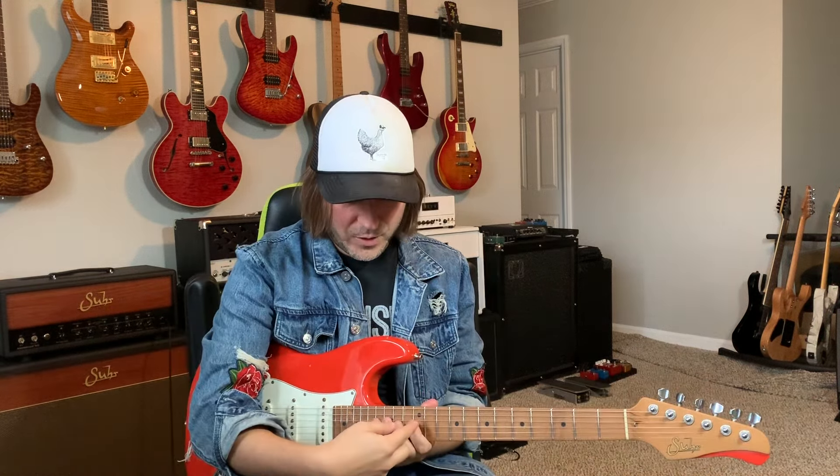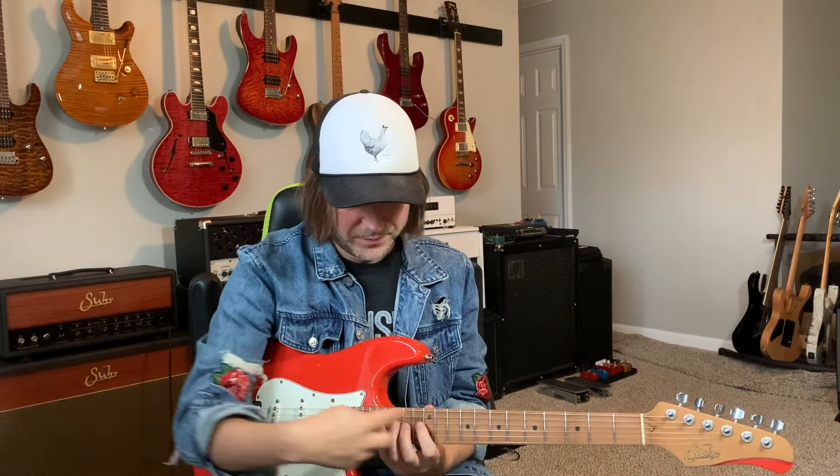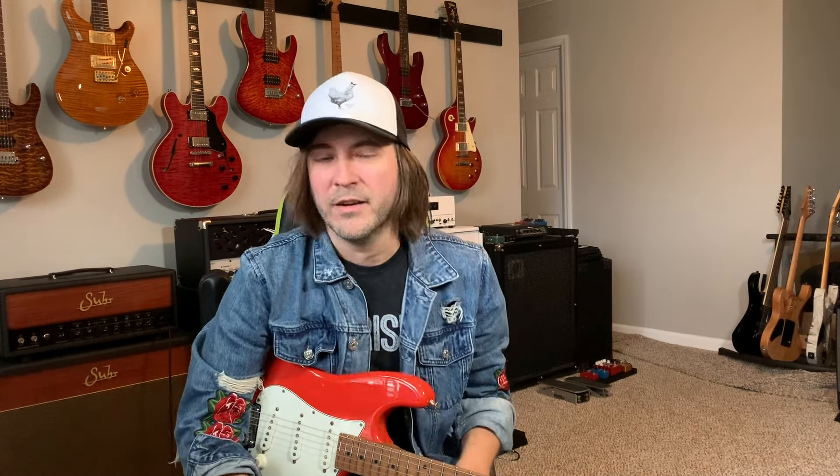We were talking about odd note groupings playing them linear across the fretboard, and people were like, 'dude, you should totally cover some of the Joe Bonamassa, Eric Johnson style pentatonic runs that are all in your playing.' And of course, I wear those influences on my sleeve. If anybody ever says I sound like Eric Johnson, I'm like, well, yeah, he's awesome.